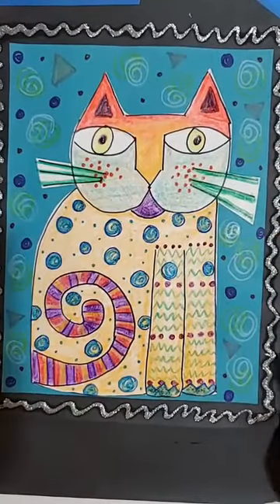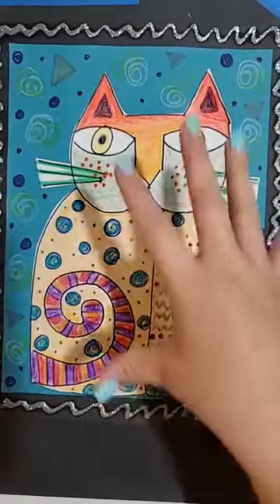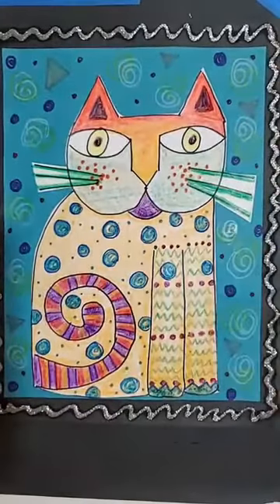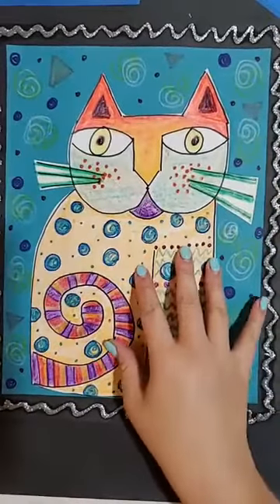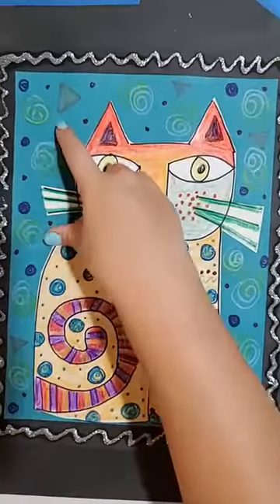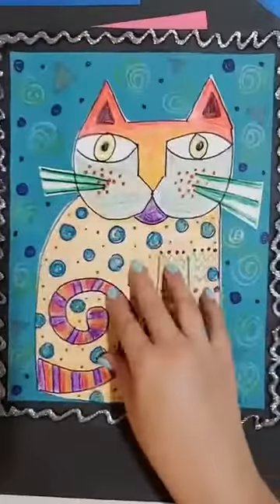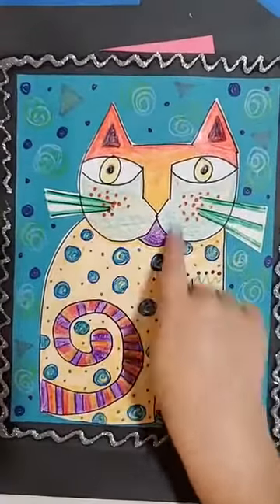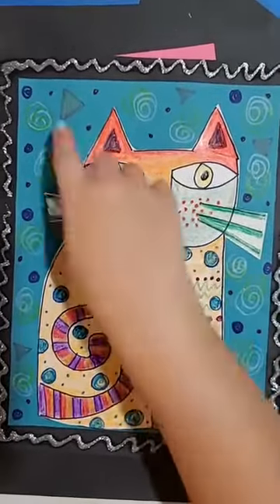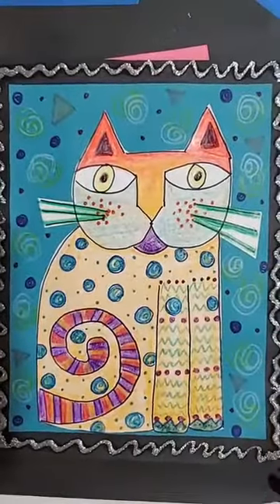So these are our fantastic felines. When you get to this point, you want to draw out your cat in pencil, outline it in marker, erase your pencil marks, then cut it out, glue it on your colored piece of paper, and then decorate it — color in your cat using different colors, patterns, and different designs and shapes. Then you add some designs in the background, and you are all set and ready to show off. You are a fantastic feline!